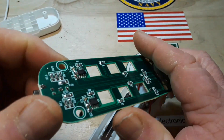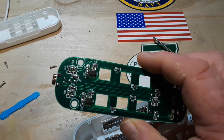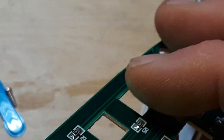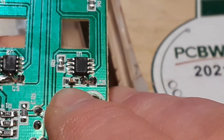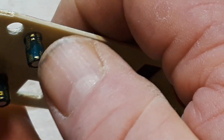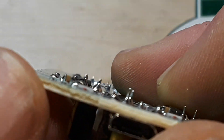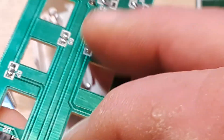Look at that solder glob there. Let's zoom in. So if we look at this side, you can see a capacitor and then those two pads there which go to that capacitor over here — and it is solder bridged. Look at that. I wonder if they did that on purpose.